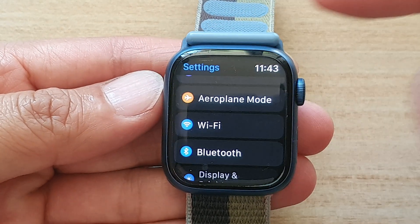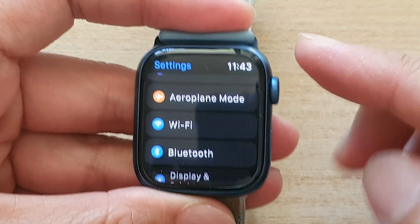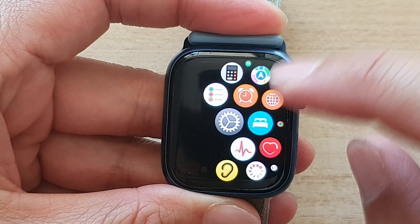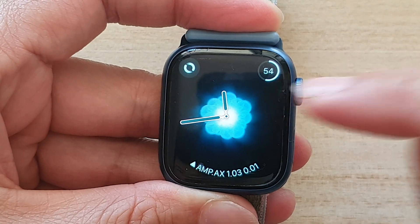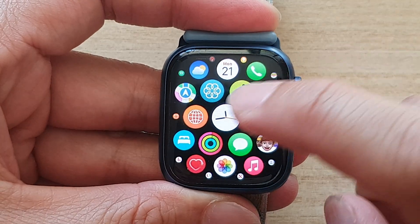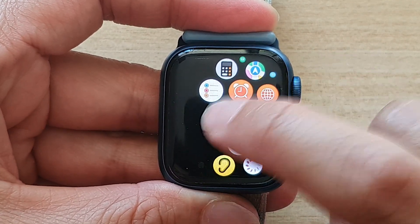So first, let's go back to the watch face by pressing on the crown button on the side. Then from your watch face, press on the crown button to go into the app screen. And in the app screen, tap on the settings icon.